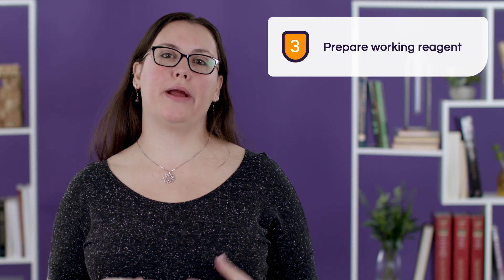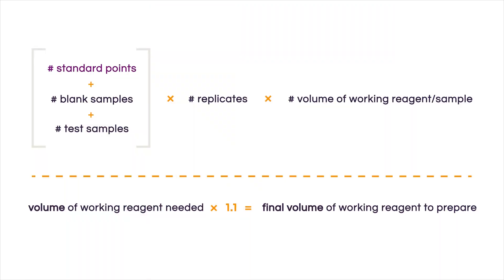Keeping in mind that we always want an additional 10% to account for pipetting errors, our recommendation is to mix 45 microliters of sample with 45 microliters of buffer to a final volume of 90 microliters. Now that our standard curve and test samples are ready, the next step is to prepare our working reagent. To figure out how much reagent we need, there's a simple equation adapted from the Thermo protocol. We add up the number of standard points, blank samples, and unknown or test samples — accounting for different dilutions — then multiply by the number of technical replicates, and then multiply by the volume of working reagent needed per sample. That gives us the total volume of working reagent needed.